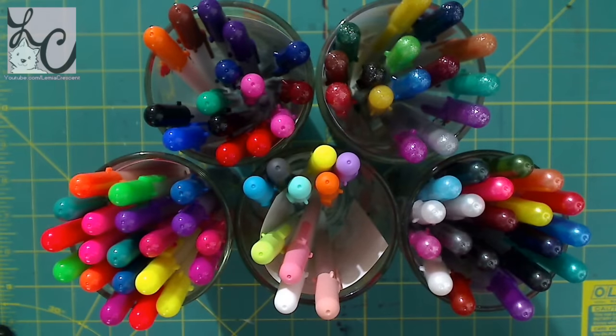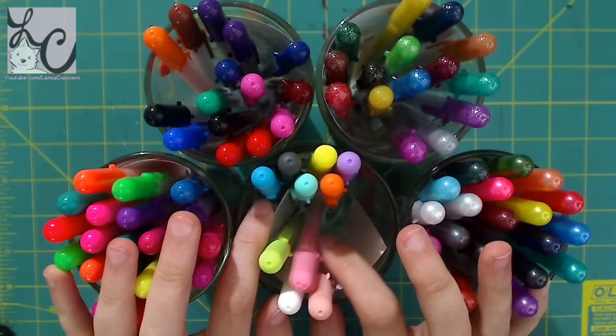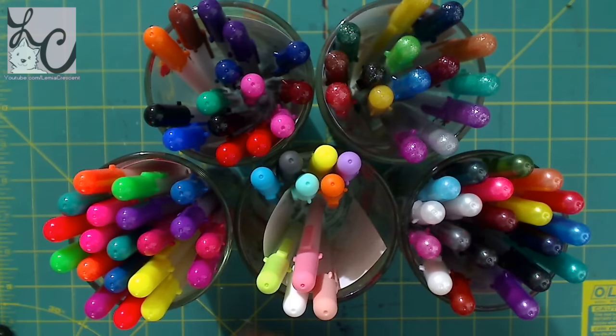Hi guys, Lem here. Welcome back to another art video. Today I am doing an art product review and as you can see I have taken apart all of the products already and put them into different glasses here.